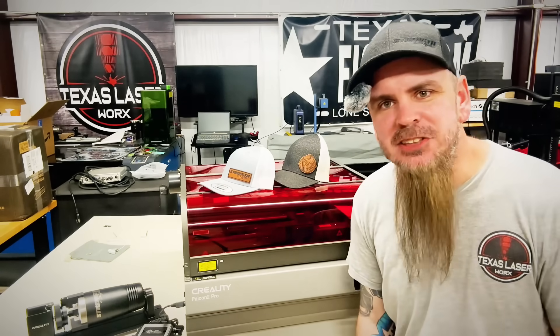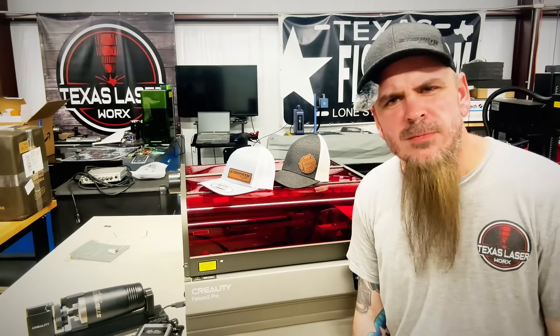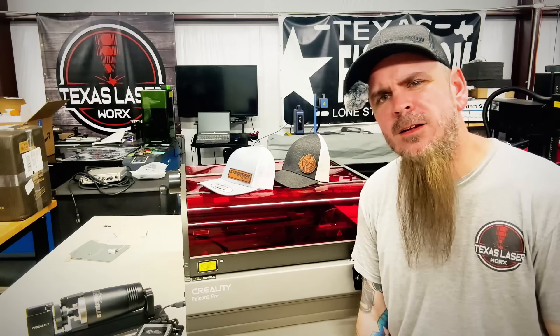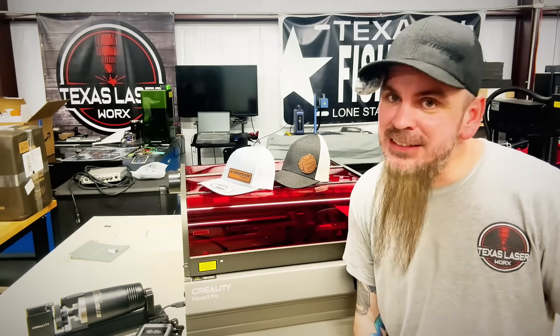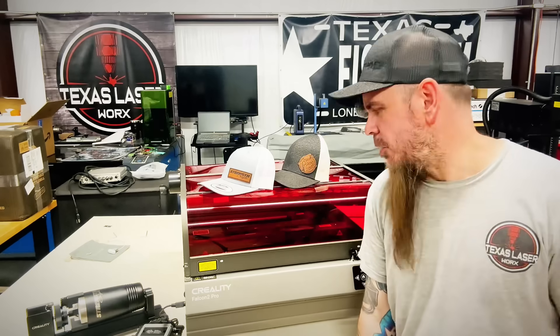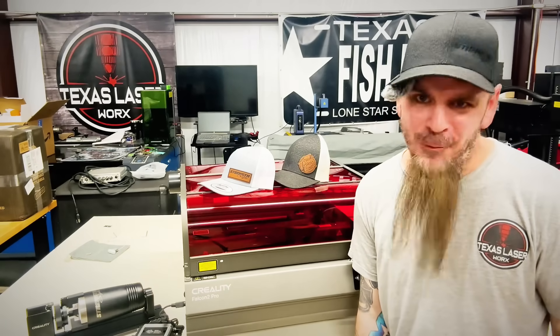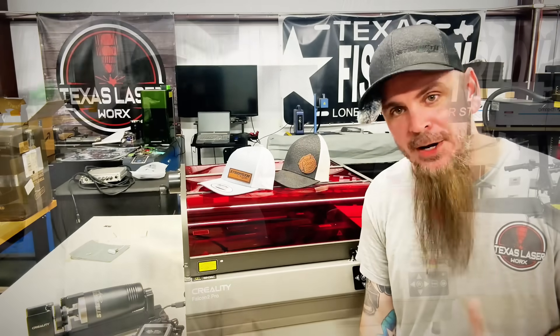We got cameras in there so we can sit there and watch it. We have a fire warning system if something is to happen. There's a lens sensor in there as well to let us know when it's getting dirty. So we got all the features we really need to sit here and make plenty of money.